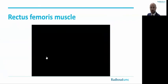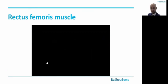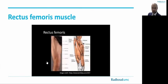Let's start with the first instruction video of the rectus femoris muscle. This is the protocol for scanning the rectus femoris muscle. The subject is in a supine position with the limbs relaxed. To standardize the measurement, we scan the muscle at the site of its maximum bulk. For the rectus femoris, this is halfway between the iliac spine and the upper edge of the patella. This position is marked on the skin.